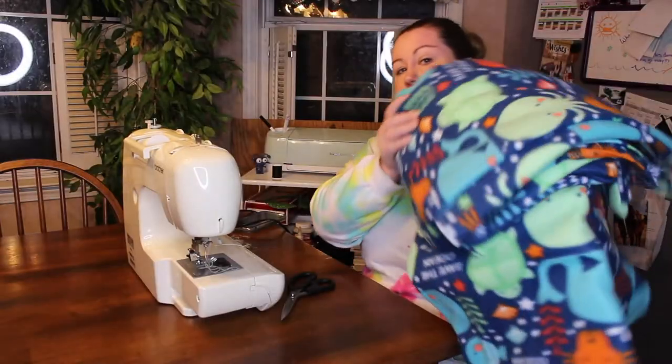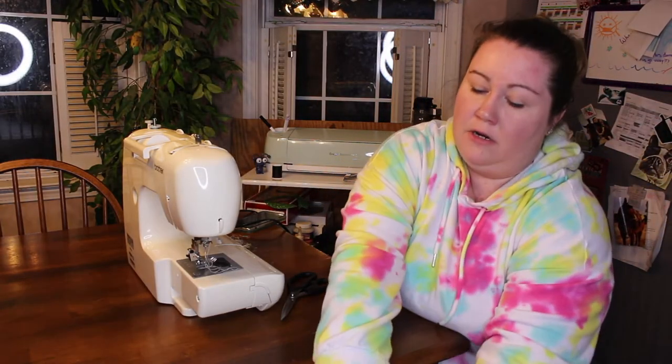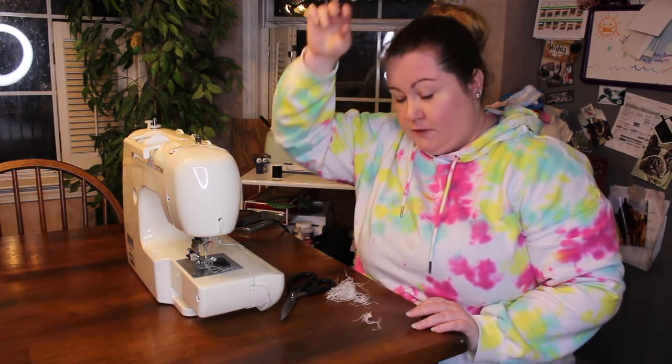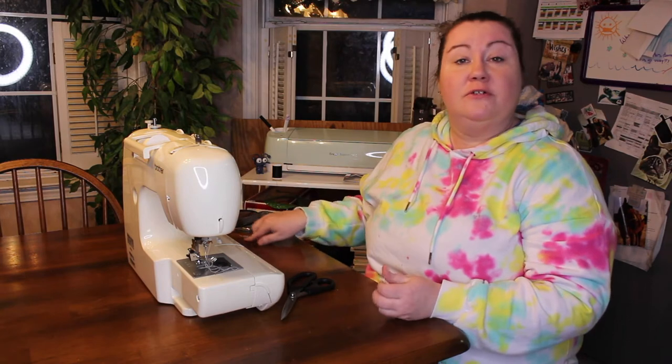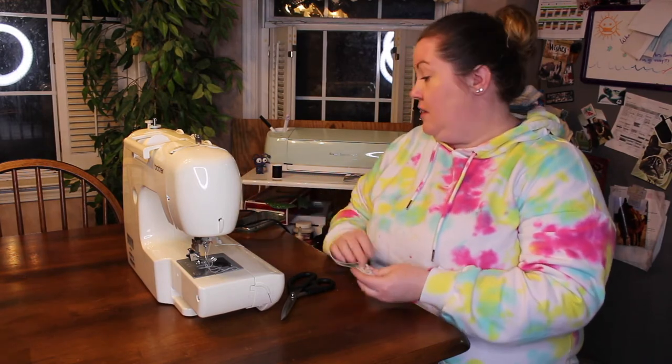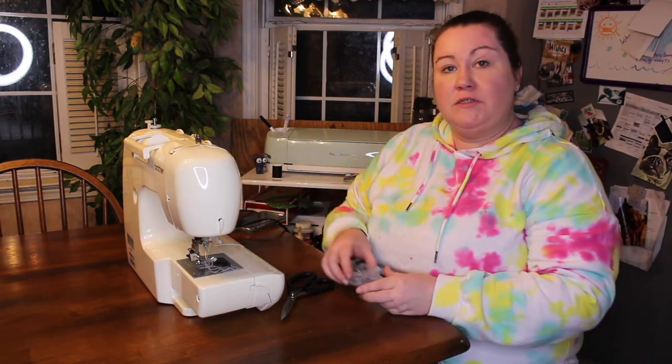All of the pieces are sewn together. What you didn't see off-camera was my giant fight with my sewing machine, which is a different story for a different day — at least it wasn't on camera. I will show you what these look like in the cage now.